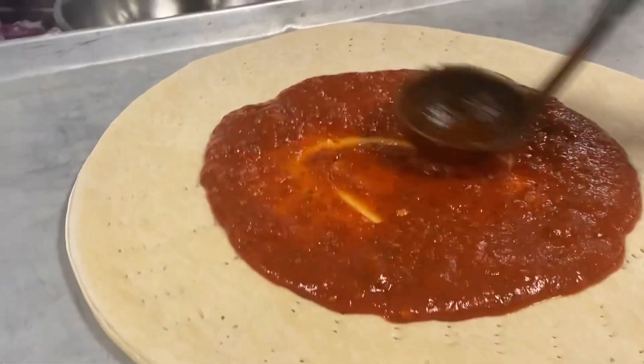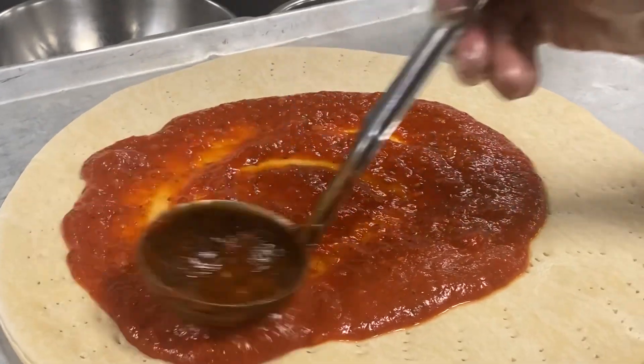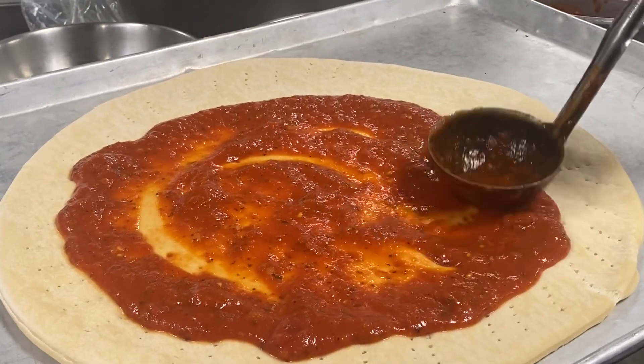It is tomato sauce — tomato basil sauce.